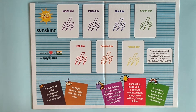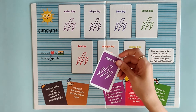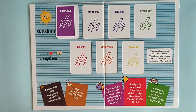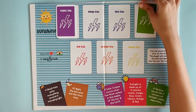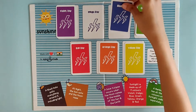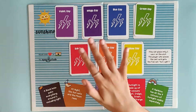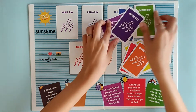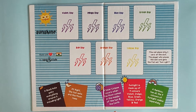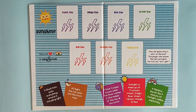The first player to collect three sunlight sets wins the game. How can you make these sunlight sets? Every person will get a chance to play a card and will have to play one card — like a violet ray mapped to the box on the board — in any order turn by turn. The person who puts the last card wins the whole set and can claim a sunlight. This becomes one sunlight set, and you need to collect three of them to win.